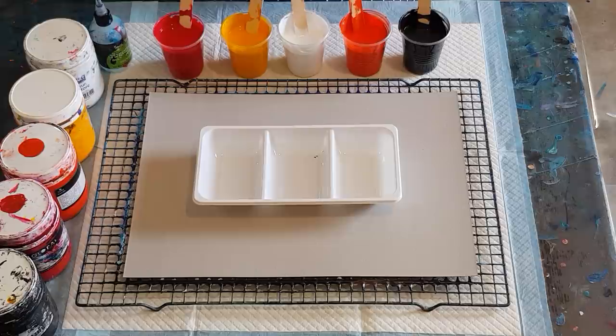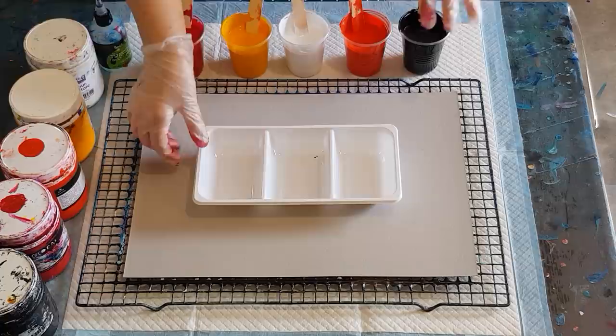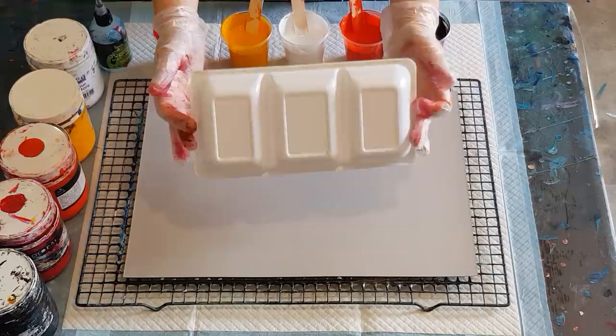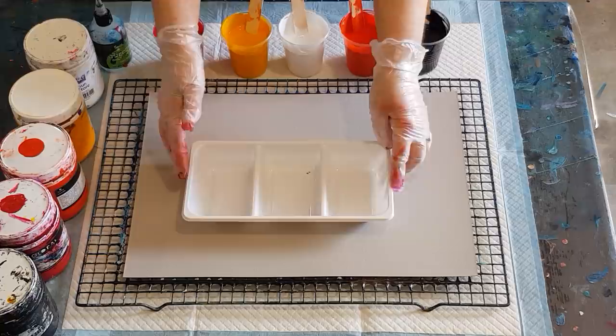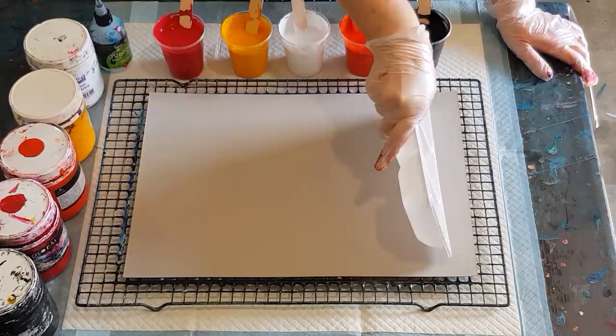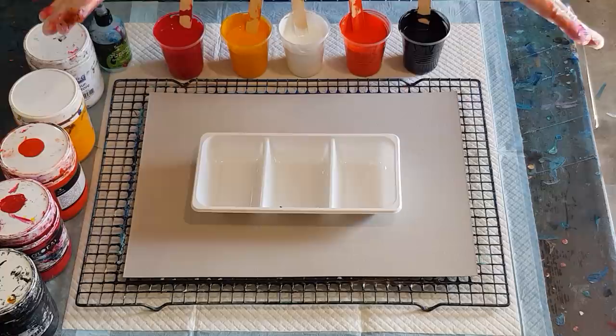Welcome back! I'm going to do a different sort of pour today — I don't know what it's called yet. It's kind of like a flip cup, but I'm putting my paint into these little containers. I think they're for nibblies — cheese, nuts, dips — I got them from the supermarket. I'll layer my colors in here, and it'll be really hard to flip over, so I thought I'd just hold it and pour the paint out like that. Never done one of these before, so let's give it a go!